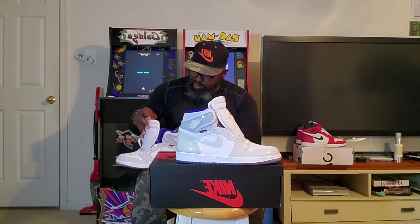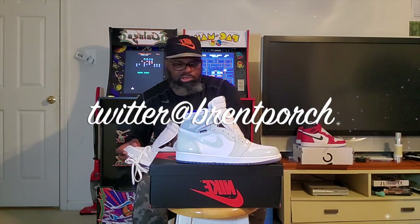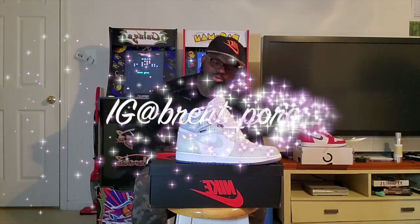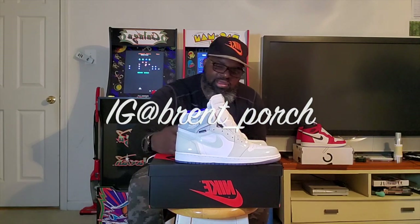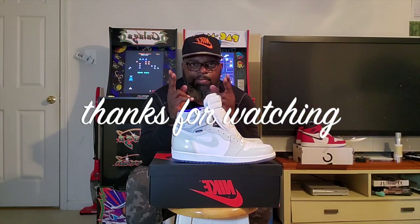I think it's just not one for me, not this time. Leave your comments and opinions in the comment section — I'd definitely like to know. You can follow me at Brent's Porch on Twitter and Brent underscore Porch on Instagram. Hit that like and subscribe, thanks for watching, and I'll see you next time.